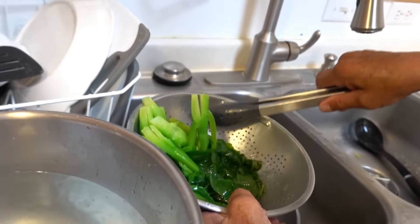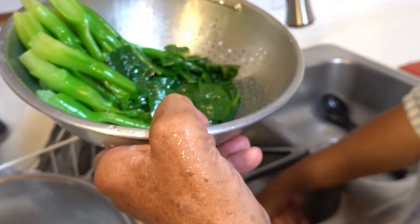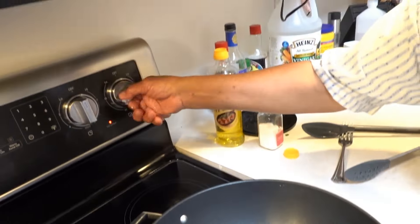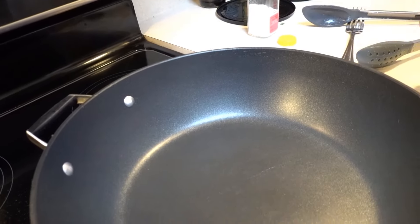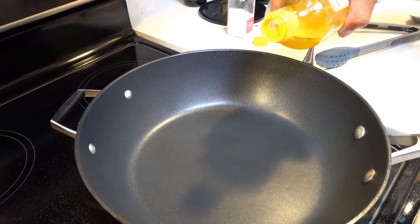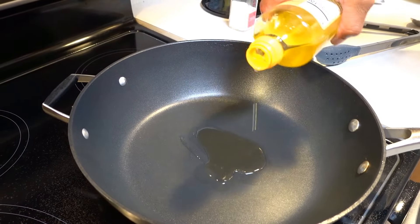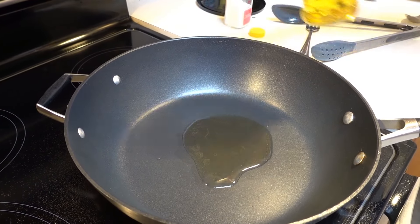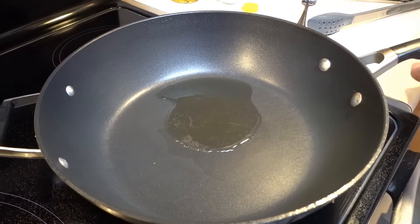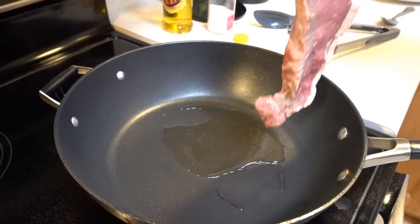Drain the water from the broccoli, place it here for later use — nice and green. Now we're gonna cook the steak. Put a little oil in the pan. Because the steak has its own fat, you don't need too much oil.